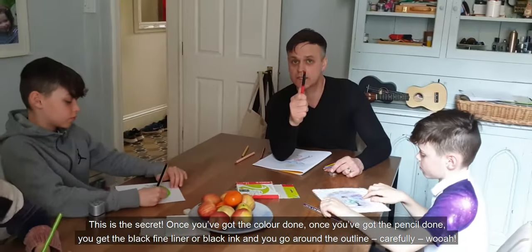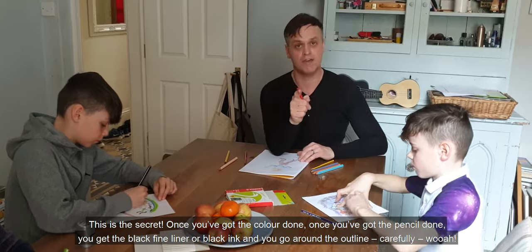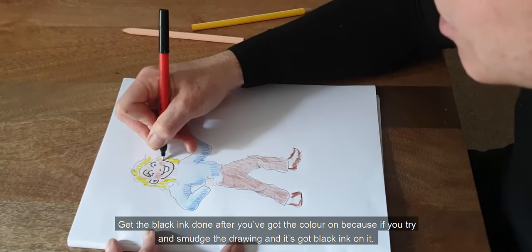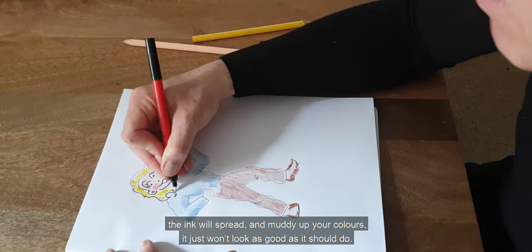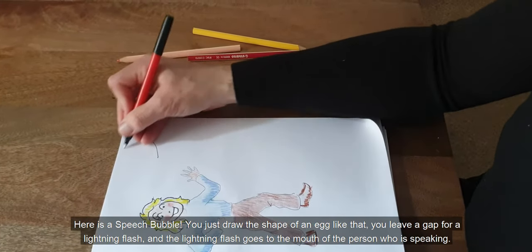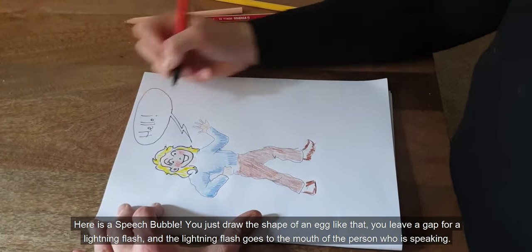Once you've got the colour done, once you've got the pencil done, you get the black fine liner or black ink and you go around the outline carefully. Get the black ink done after you've got the colour on, because if you try and smudge the drawing and it's got black ink on it, the ink will spread and it will muddy up your colours — it just won't look as good as it should. Here is a speech bubble: you just draw the shape of an egg, you leave a gap for a lightning flash, and the lightning flash goes to the mouth of the person who is speaking.